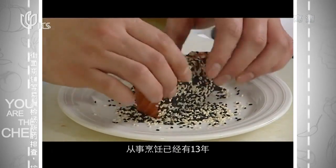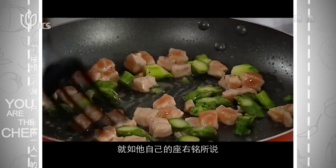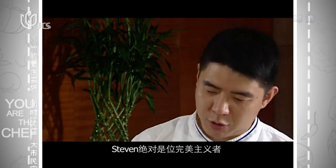Today's chef is Stephen Chen. Having been in the culinary industry for nearly 13 years, he's gained incredible professional training. And just like his own motto says, he's the best of the best, and Stephen is a perfectionist. Well, let's see how he's going to blow our mind.